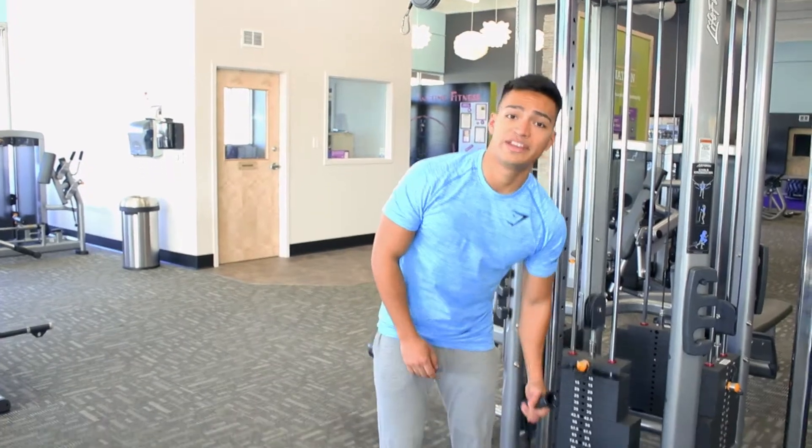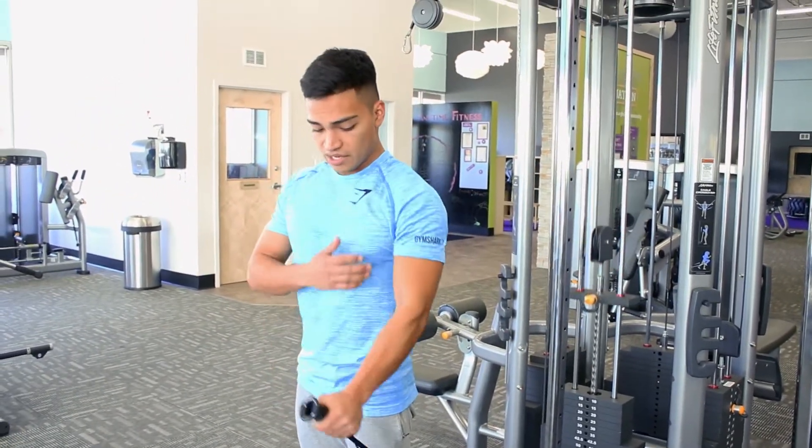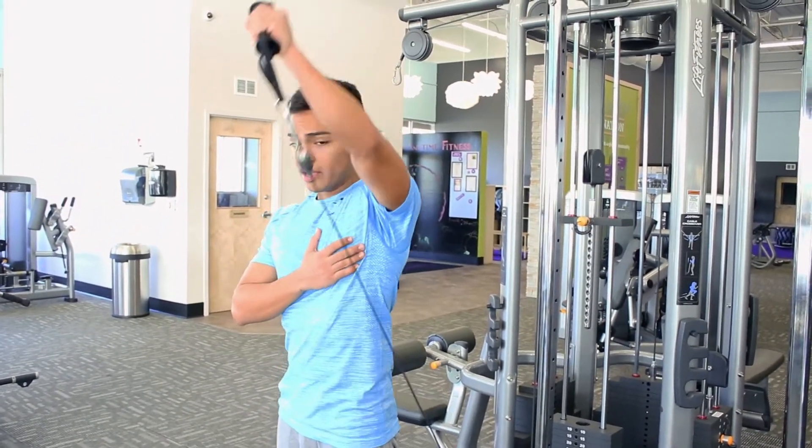Bring the cable all the way down, grab it right here, go all the way down, then all the way back up.